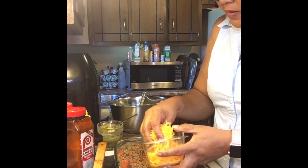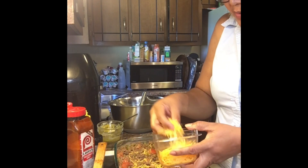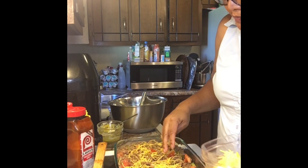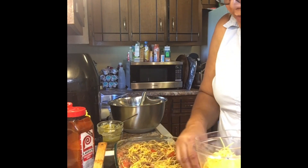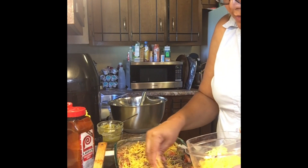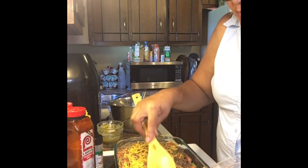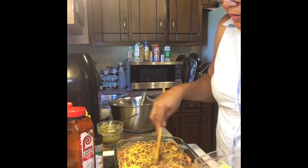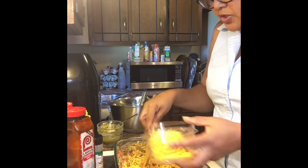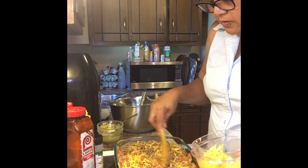I'm going to put a layer of cheese right in my casserole dish. I'm going to mix the cheese a little bit in there, then put a little more cheese — I like cheese as you can see. I'm going to just mix it around in there like that.